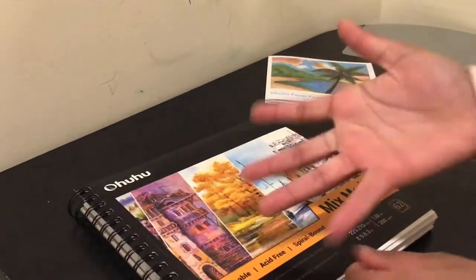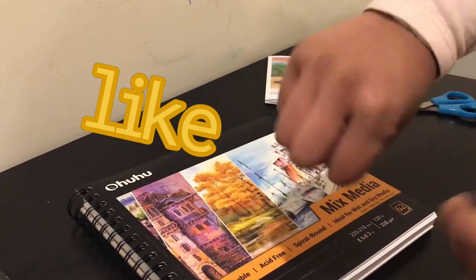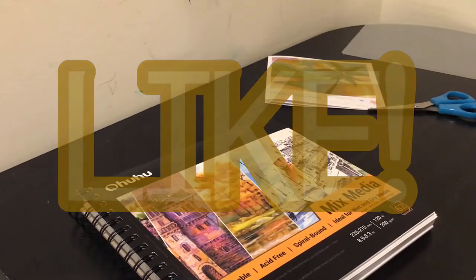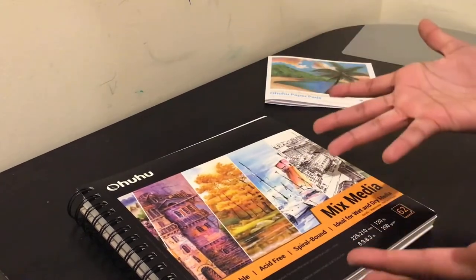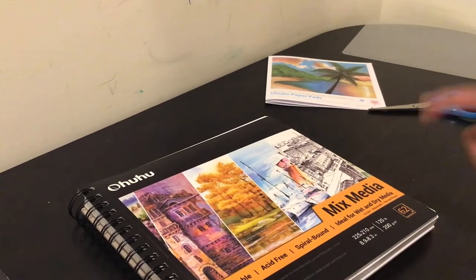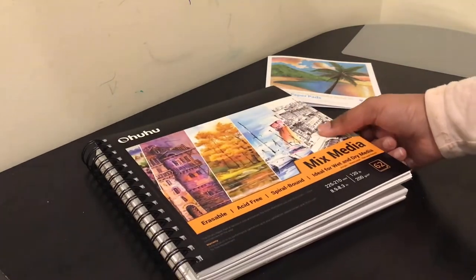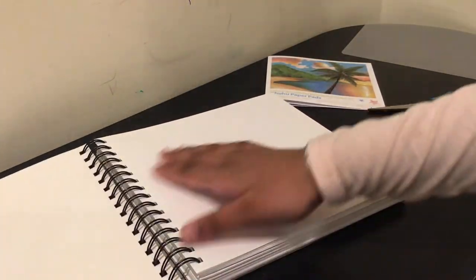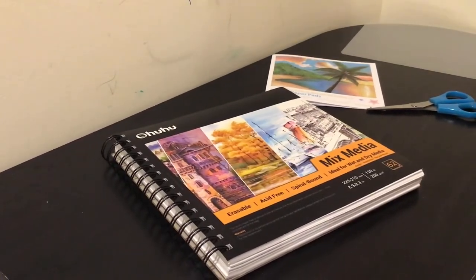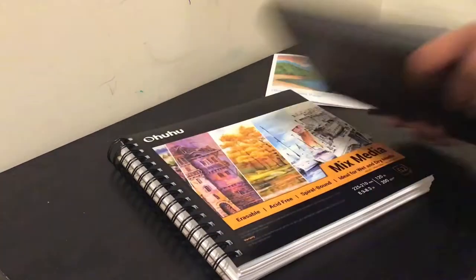I'm so happy I got a spiral bound sketchbook — I really wanted one. And it's acid free, which basically means your sketches won't fade over time. With something like the yellow sketchbook, which is not acid free, after a couple years your sketches might start to fade away, but with an acid free sketchbook that doesn't happen. This is an 8.9 by 8.3 inch sketchbook, so it's not a perfect square. Comparing it to my yellow sketchbook, it's actually bigger.